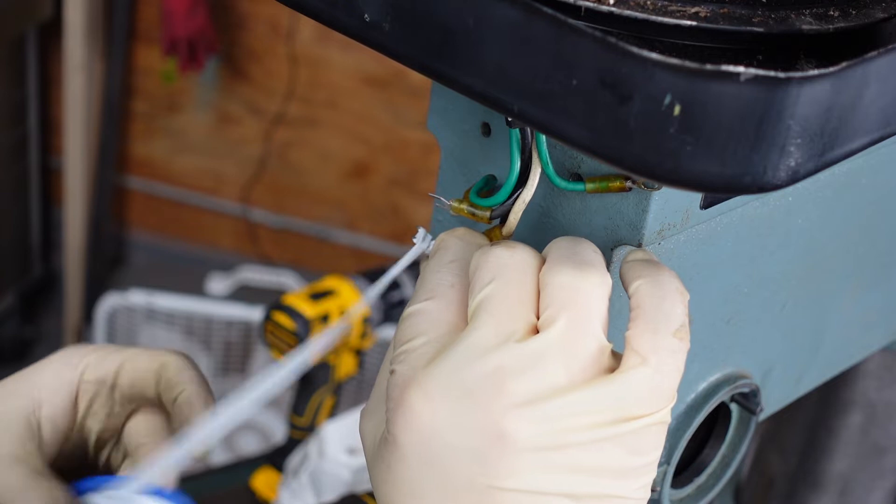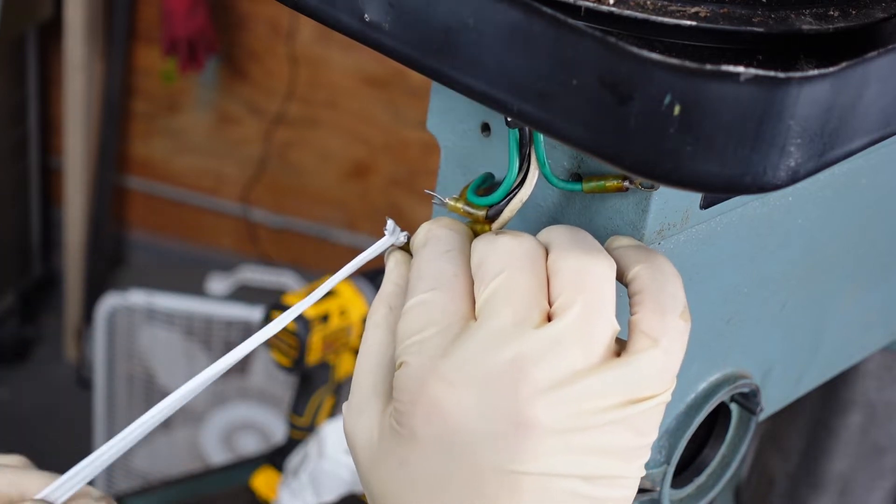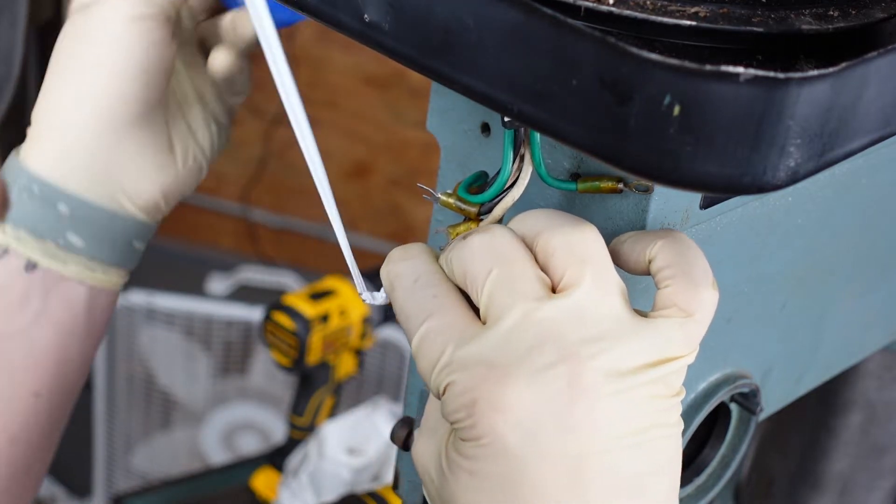I decided to wrap the terminals in Teflon tape because I don't have any electrical tape, just to protect them from getting all gross when I pull them through the dirty pulley enclosure.